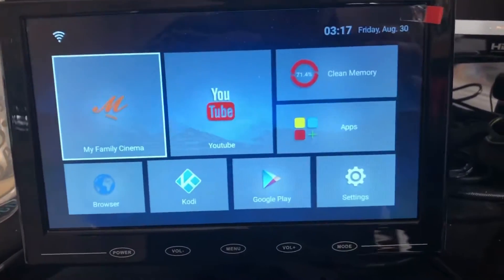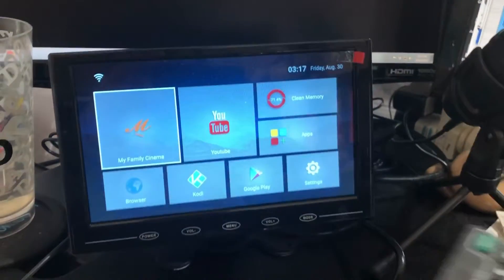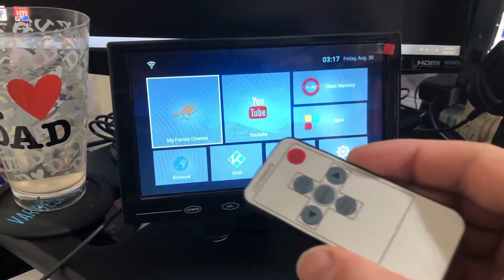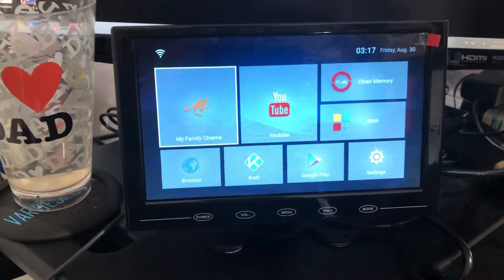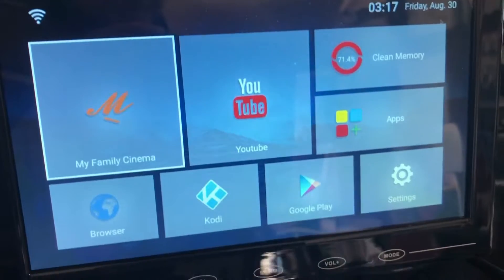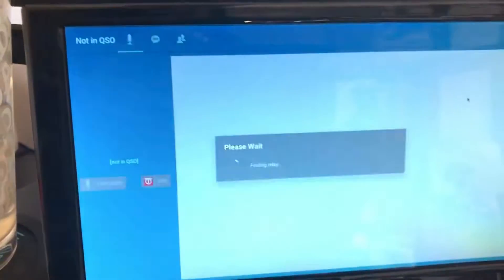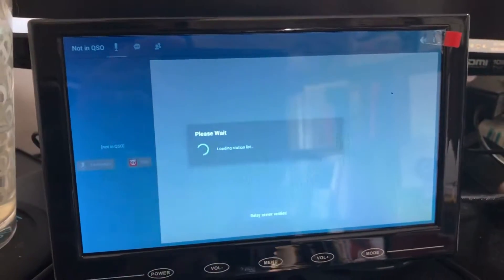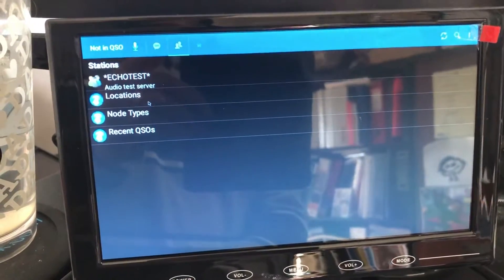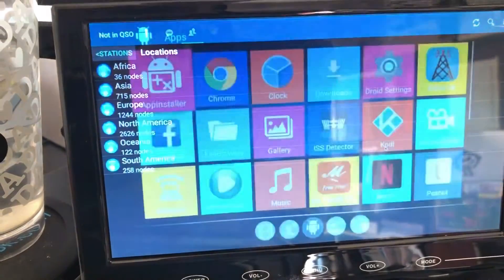I've got HDMI output, and I've also plugged in a mouse which makes things easier. The TV box came with a remote and a screen too, but you can do everything on the screen anyway. Using my mouse I can go into EchoLink, and you can see there all the normal things for EchoLink.